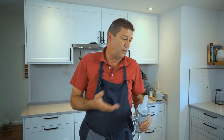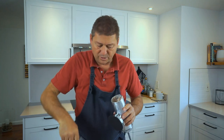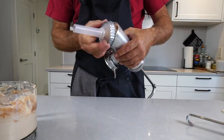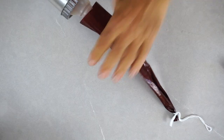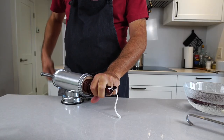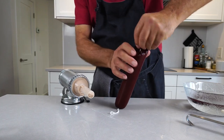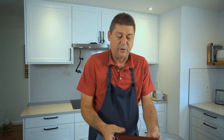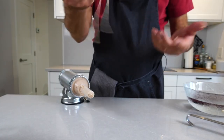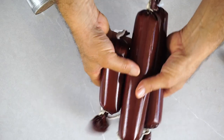You need a sausage stuffer, or you could use a big funnel since we're using pretty large casings. Just fill this in with as little air as possible. Pull the casing up all the way to the end, then squeeze the filling in with as little air as possible. Then you just twist it, tie it up real tight, and there's your first sausage. It should be firm, like an air balloon that you blew up. Repeat this process until you run out of ground meat. There we have our three sausages — or two and a half, more accurately.